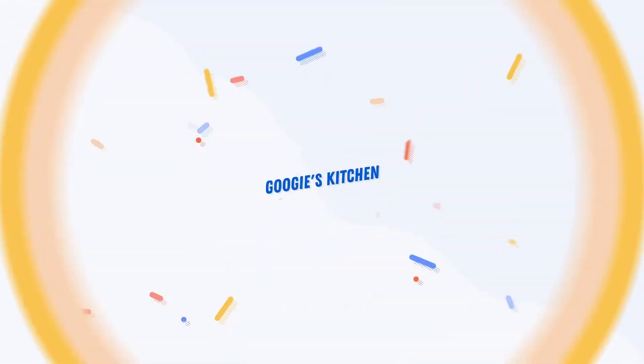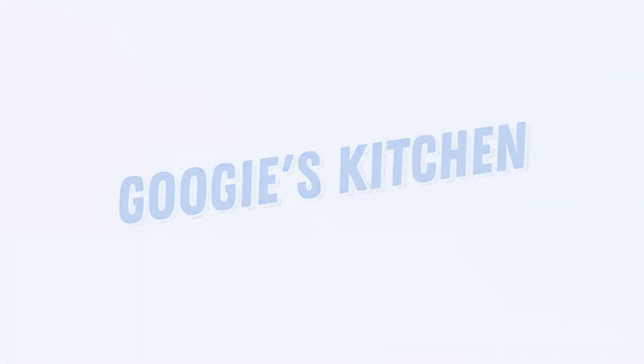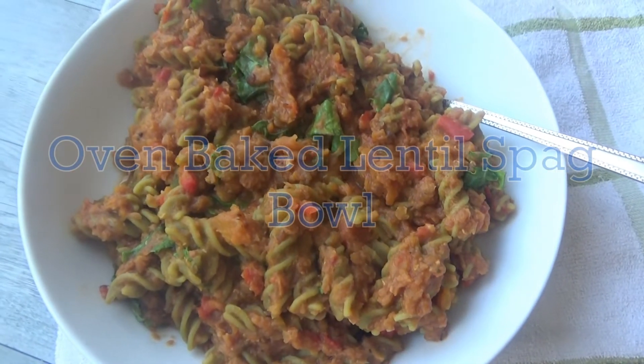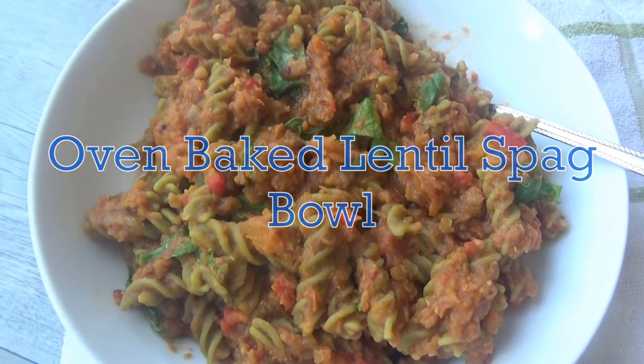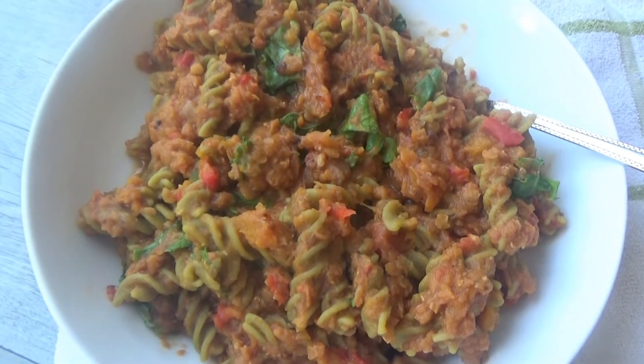Hi everyone and welcome back to Googee's Kitchen, and if you are new here then hello and welcome. My name is Alexis and I post two videos a week on a Tuesday and a Thursday at 7am. So if you love a recipe video like this one and you want to see more, please don't forget to hit that subscribe button. And now I'm going to share with you how to make my delicious oven baked lentil spag bowl.